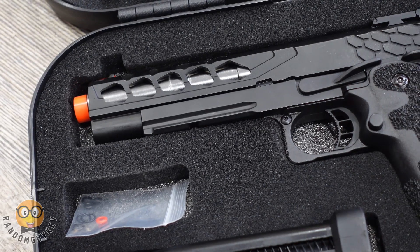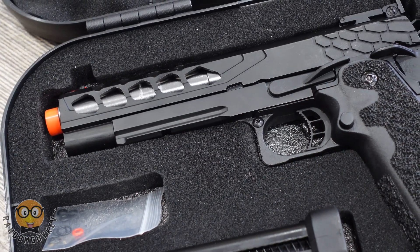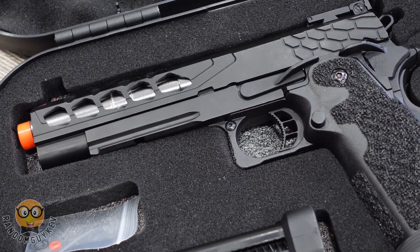Thank you again to Lancer Tactical for sending this out to me. If you're a beginner, please play with the rental gun before purchasing anything to see if you even like airsoft. If you're looking to purchase this gun, I will leave a link for it below.